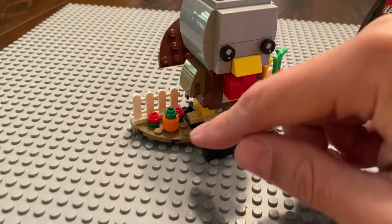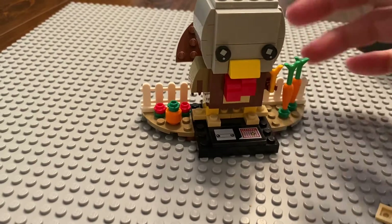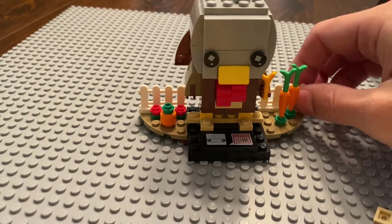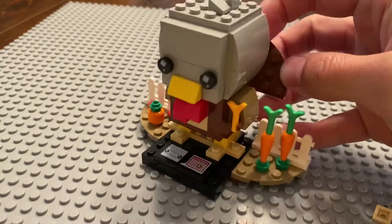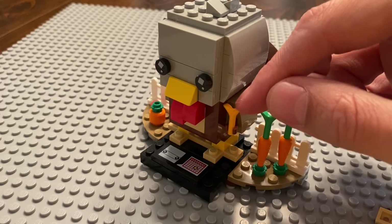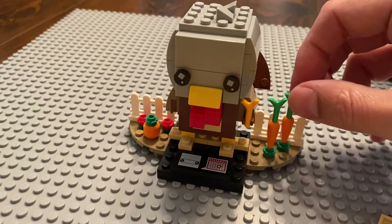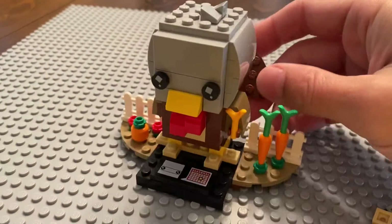This pumpkin is actually a minifig head, and I don't like that — there are actual pumpkin pieces out there that could be used and just aren't. Another small gripe: I don't know what this is supposed to be that he's holding. It looks like a chicken leg. I know it's the same branch piece just in a different color, but I'm not sure what it's meant to represent.